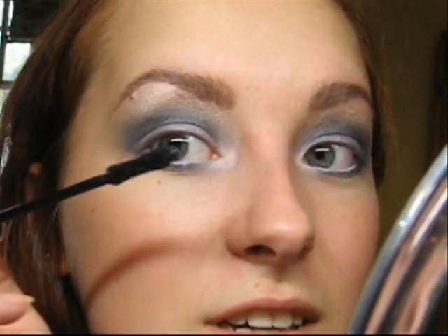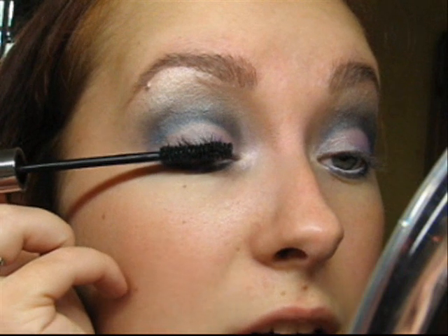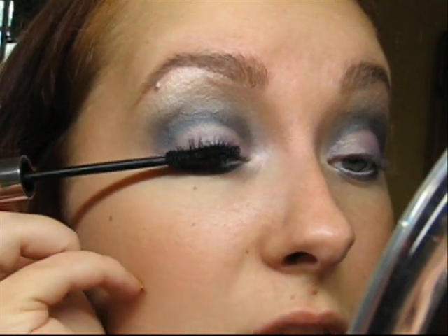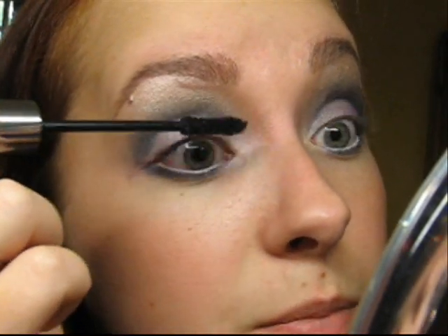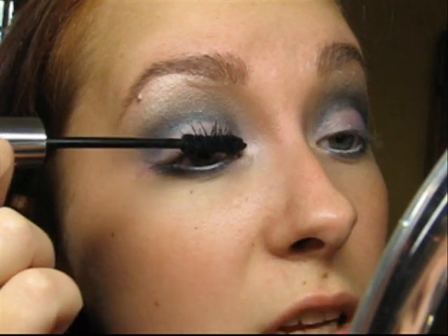For mascara, I'm using the All-in-One Mascara by Makeup Factory. Use this mascara trick I mentioned in some of my videos: bring the brush really tight to the roots of the lashes, twist the brush as you go up, and also go side to side. This naturally curls your lashes and really gets the mascara into them.